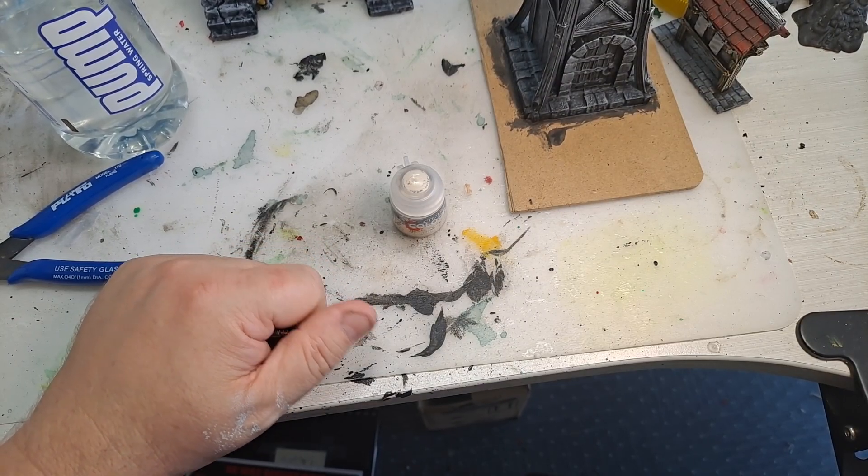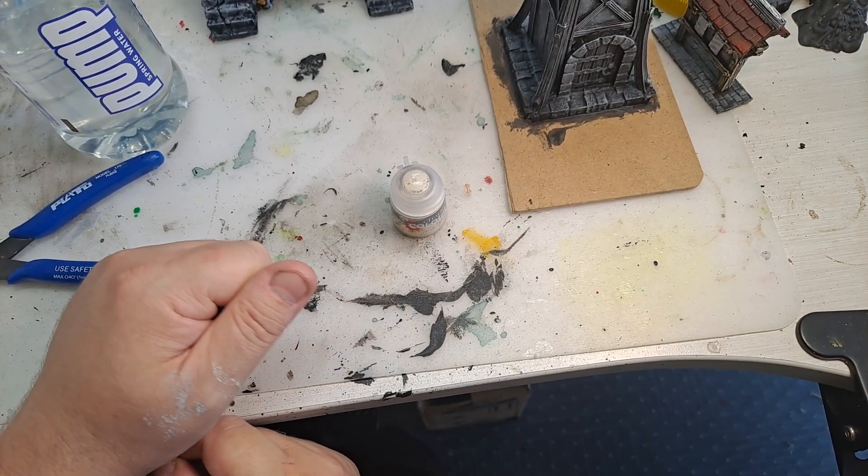Hi everyone, I'm just doing some maintenance on my paints here, and I just wondered if everyone else does this.